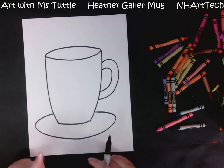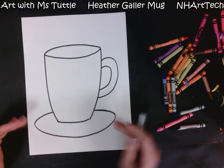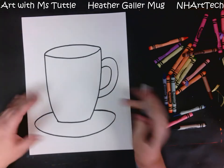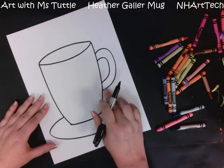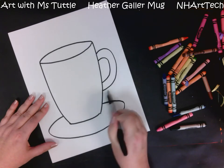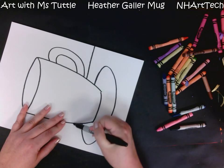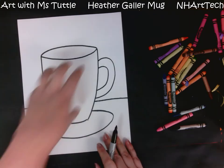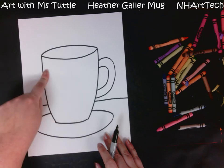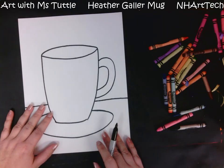At this point I have my mug, my saucer, and my handle. The next step is to add a line for our table. Our table does not have to be perfectly straight — you can make it a little bit crooked. We want to make sure we're putting it between the saucer and the handle so it looks like the saucer is fully on the table and not tipping off. I'll pull that line all the way over.